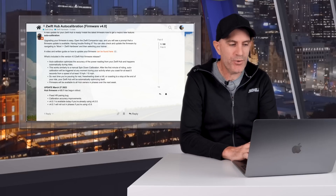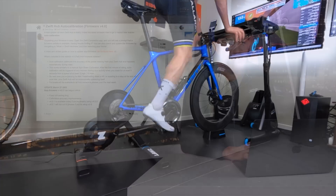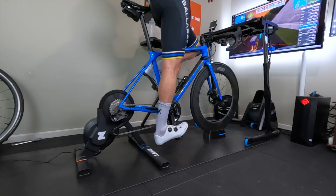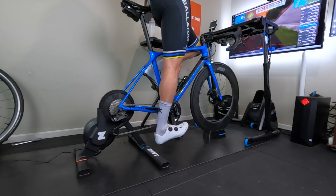Auto calibration will be triggered at any moment during your activity after the first minute of riding, when you coast for at least five seconds from a speed of at least 15 km/h or 10 miles per hour. That speed is the virtual flywheel speed, not your in-game speed on any virtual platform. So next time you're pausing for a rest, freewheeling on a downhill, or coasting to a stop at the end of a ride, your Zwift Hub will be automatically optimizing itself.